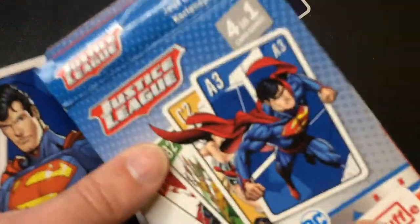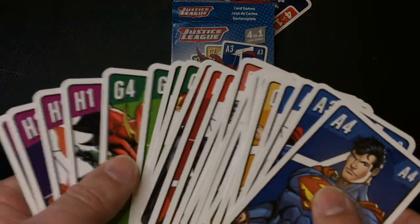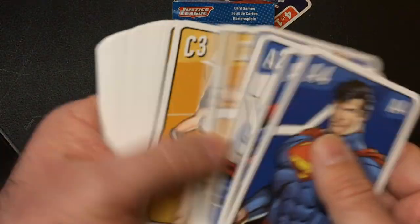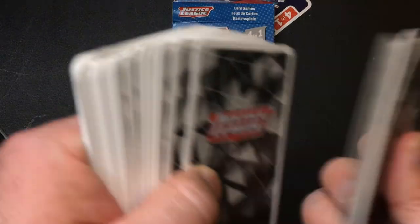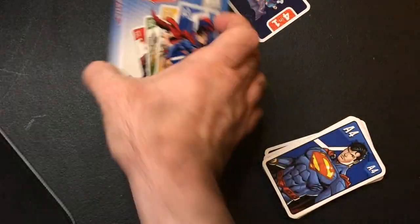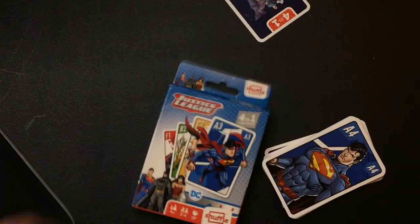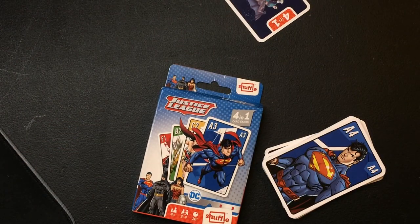I really thought it was going to have its own unique game, being called Shuffle — because they make a Star Wars and I think a Transformers card game that actually has more unique mechanics, kind of like War but more to it, instead of just rehashing existing card games. The art's nice, the cards are pretty good stock — they're okay. Top-loading box always kind of sucks to me. There you have Justice League Shuffle.